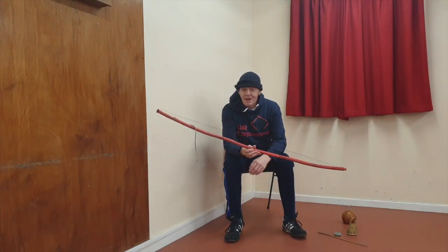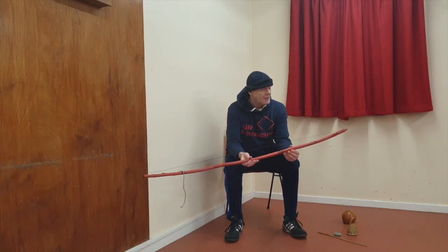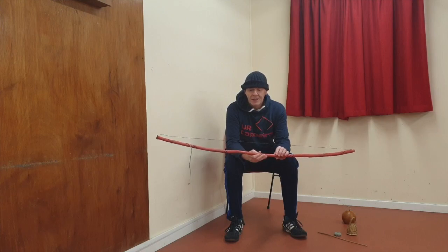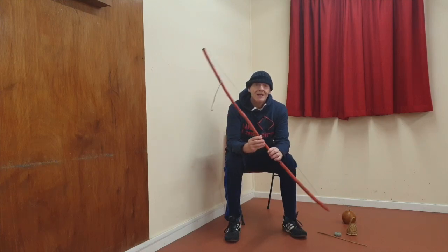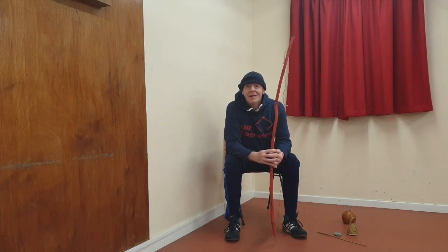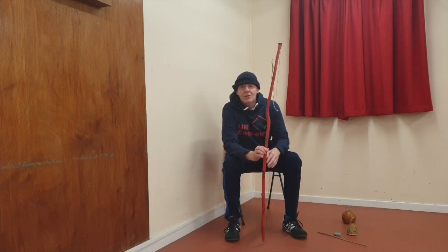This is my berimbau — one I made. Someone cut the wood for me, a friend of mine in Bahia, and he gets the wood from a place near Ilhéus/Paraguaçu in the Bahia of All Saints, Salvador.